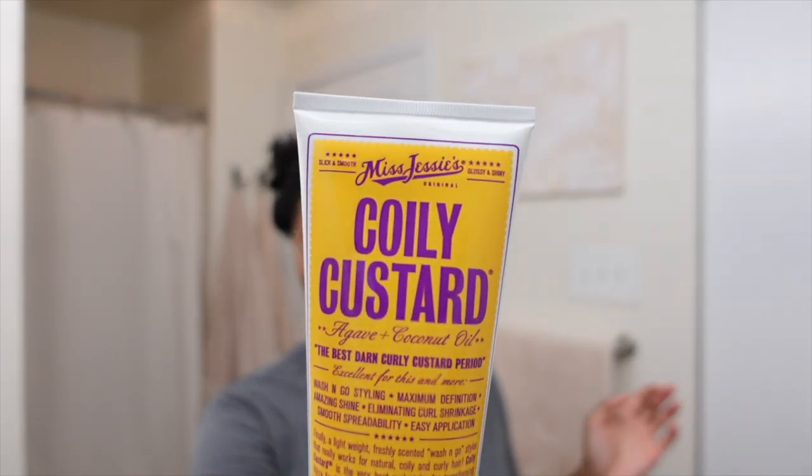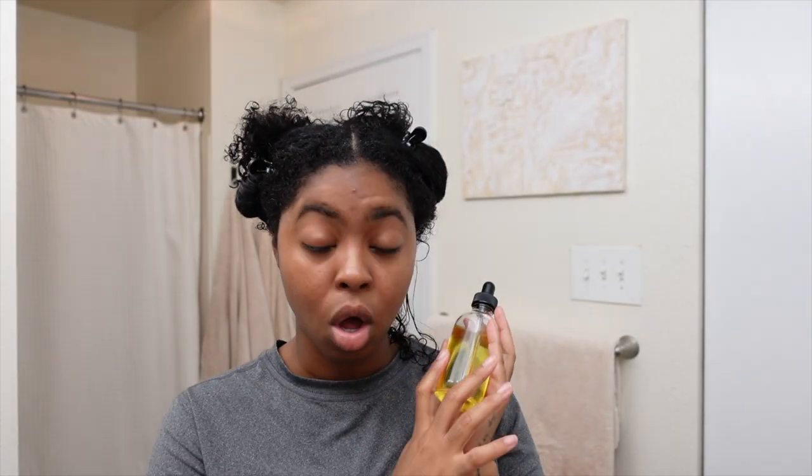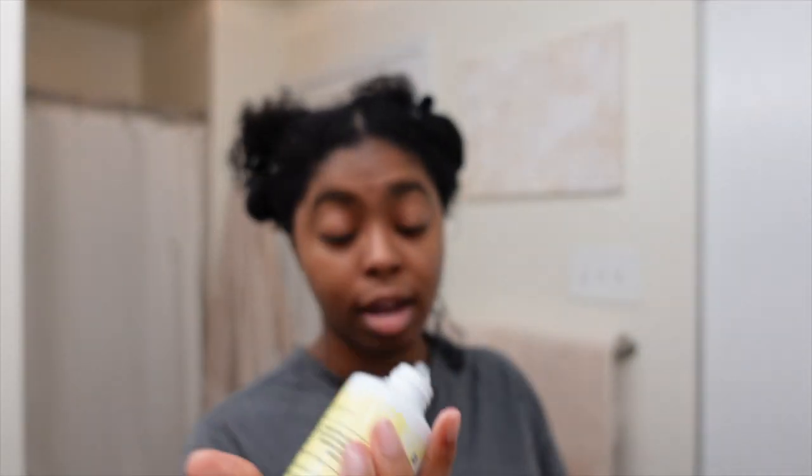I just love their packaging — it's really pretty to me. This is the Coily Custard, which is the very best curl styler for transforming frizzy coils to defined coily curls. These are the two I will be using today. I'm going to do the leave-in conditioner first, then apply the Coily Custard, and then add grapeseed oil over my scalp and all over my hair at the end, because oil helps lock in other moisturizers.